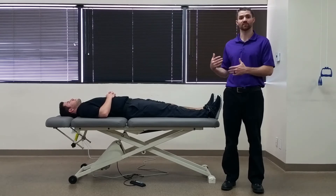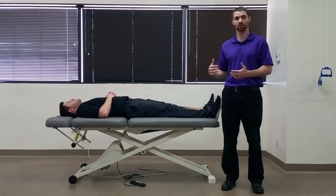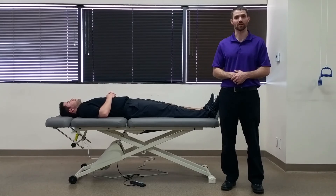A positive finding with this test can indicate someone that can function without their ACL as well. However, the results of the test are always a little bit biased because under ideal conditions, when these tests have been performed, typically the patient is under anesthesia. When not under anesthesia, the results are a little bit more mixed.